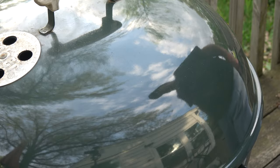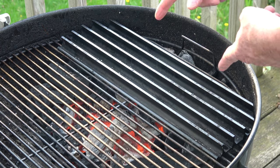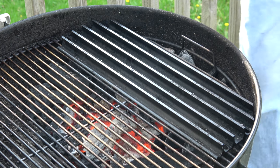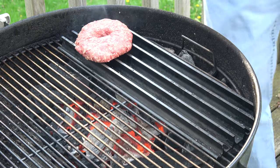All of a sudden it gets noisier out here — couldn't be any noisier. Grill grate — you'll see why. I think you know why. A grill grate for an awesome sear.